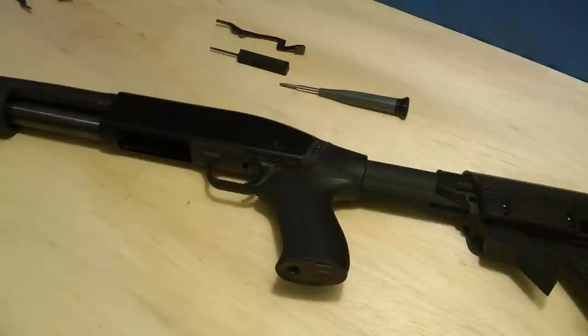Hey guys, today we're going to be installing the extended action release lever for the Mossberg 500.